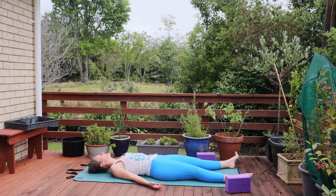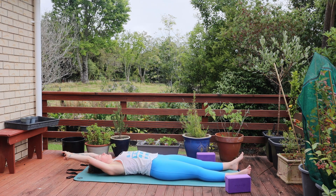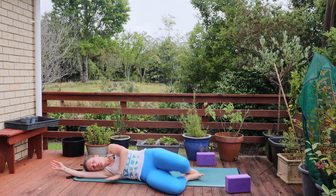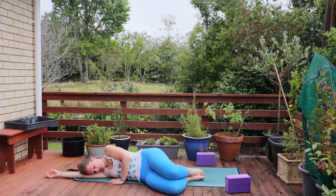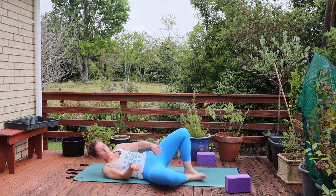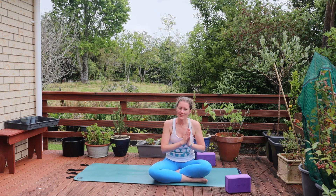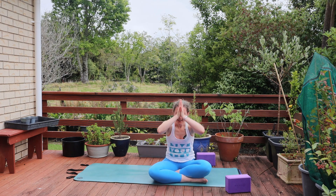Beginning to take some movements through the fingers and the toes, through the wrists and the ankles. Reaching the arms overhead, taking a full body stretch. Before bending the knees and rolling to the right side. Pausing here for a moment just to find space for gratitude for showing up today. And then when you're ready, coming up to sit. Bringing the hands together in front of your heart. Thank you so much for joining me today for this quick yoga practice. I hope you enjoyed it and shifted your energy into a new energy for the day. Have a wonderful rest of your day. Namaste.